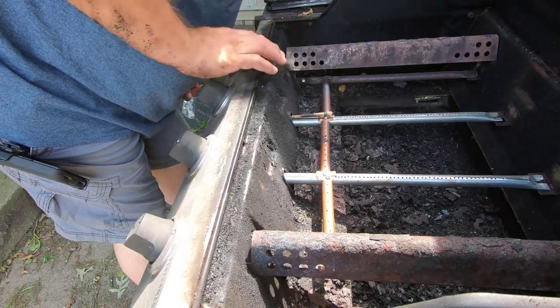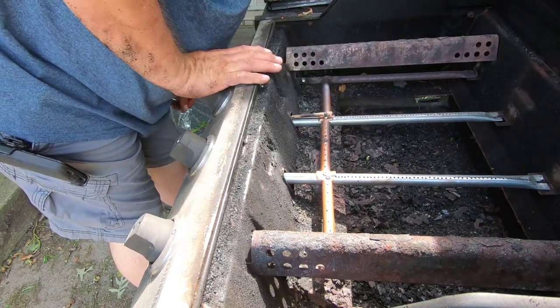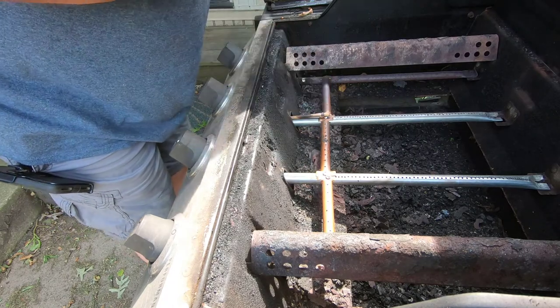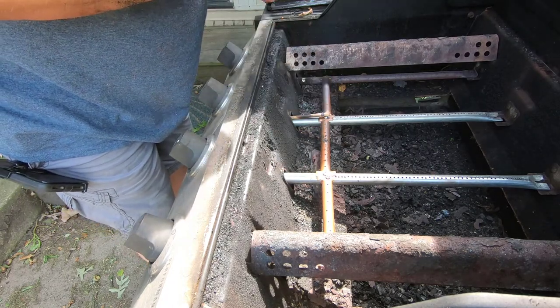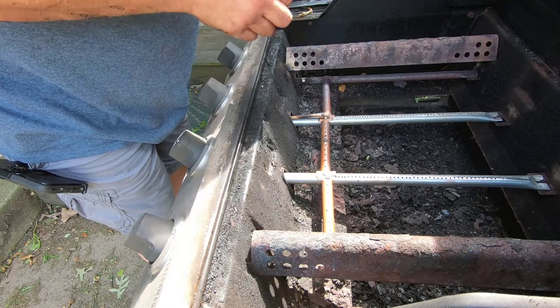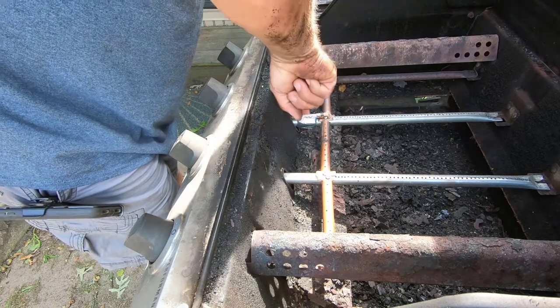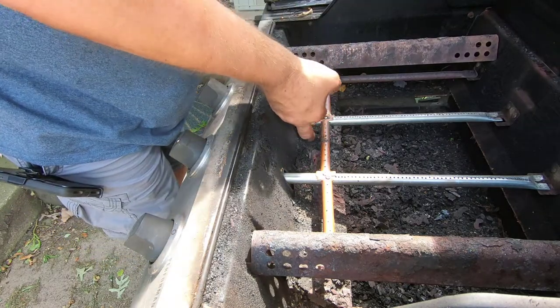On the old burner there was a bracket for the igniter, but that was also rusted away. So what I did is move the igniter to a place where it would shoot the spark, and I used metal tape to attach it to the burner. If the metal tape fails then I'll get a stainless steel hose clamp and attach it to the burner that way.